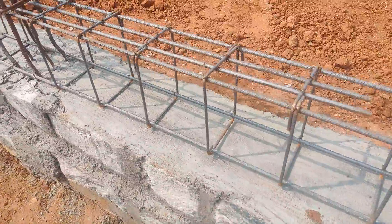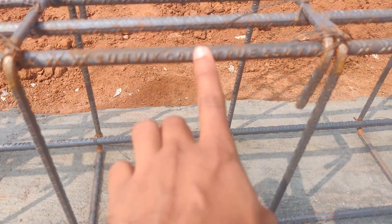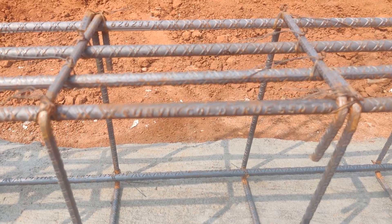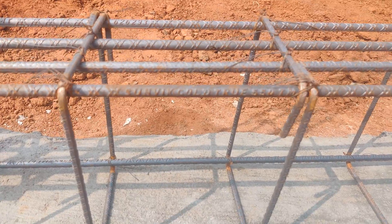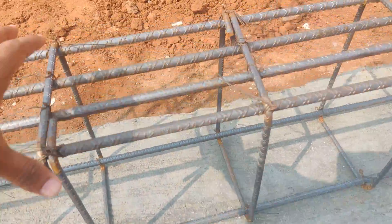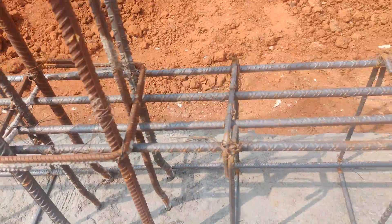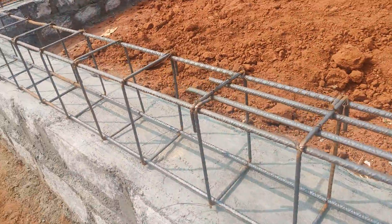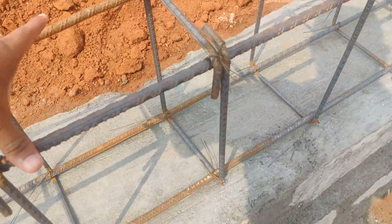The steel used here is Sunwick Gold TMT 550 TMT bar steel of 12mm dia. You can observe at the supports where the column is — four top bars are provided on either side. At the mid span, at the center, you can consider only two bars.